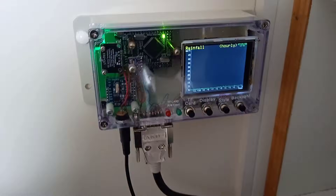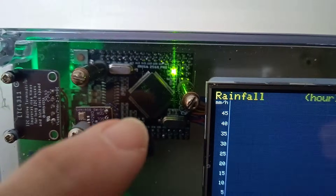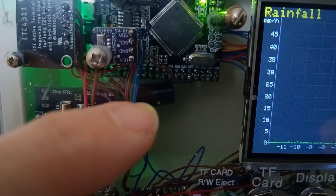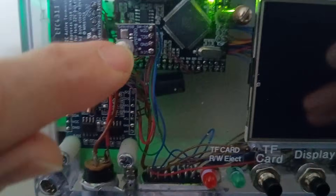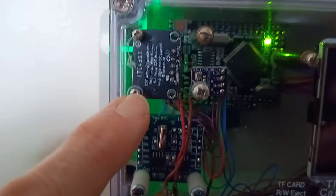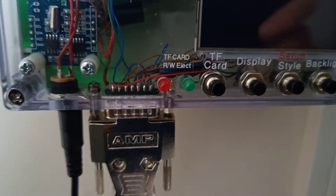My weather station is now complete. Here's the indoor unit with the Arduino Mega 2560 Pro. We've got the TFT display, a big capacitor in the back across the 5V power to stabilise any fluctuations in voltage. We've got a BME280 temperature, humidity and pressure sensor, an LTC431 active terminator on the I2C, a real-time clock, some buttons, and some connectors.